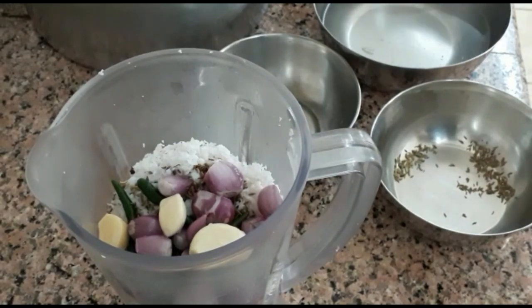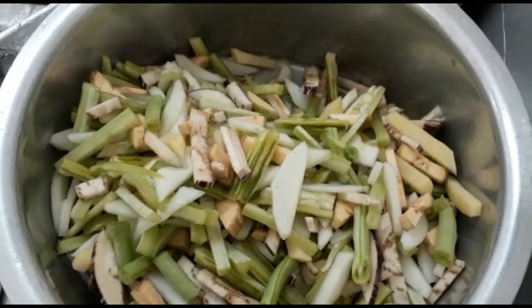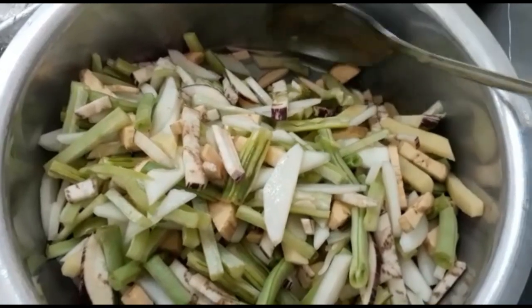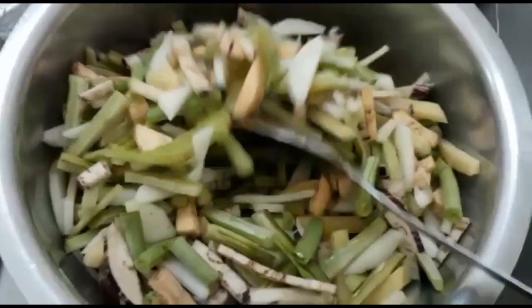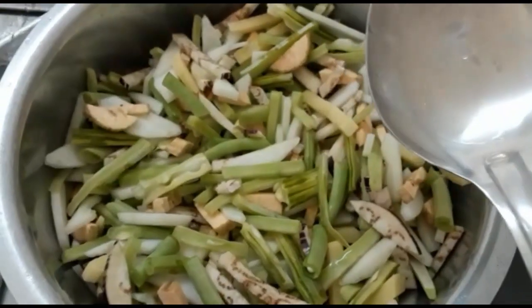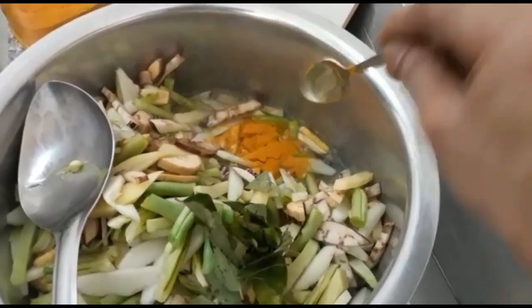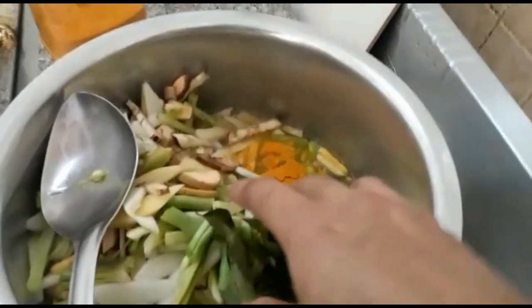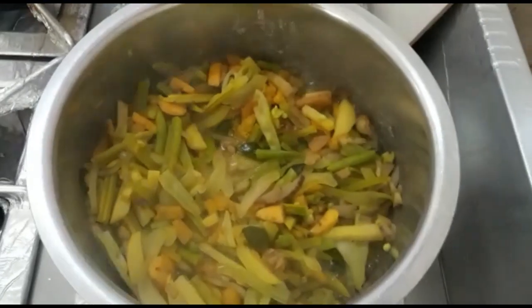All I need is to mix it. I'm going to blend in. I'm going to mix it. I've got it nice. We're going to mix it.